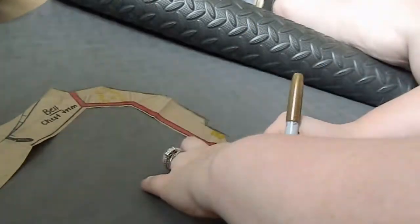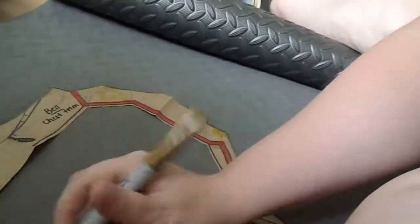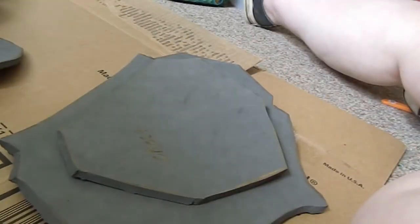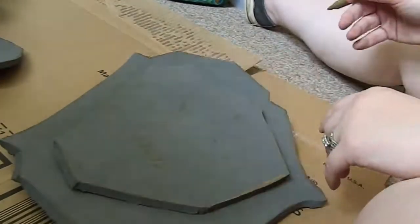The most complex piece of this armor is probably the chest piece. This is attempt number one — I didn't end up keeping it because it didn't quite work out how I thought it was going to, but my second attempt was a lot more... you know what I'm talking about.